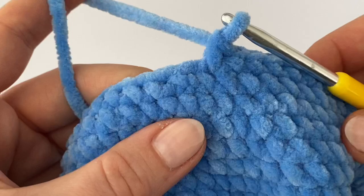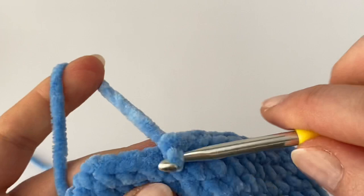In the next three rounds, make just one single crochet in each stitch all the way around — three rounds without any change.